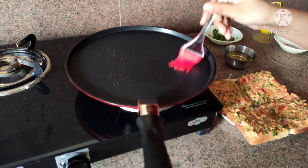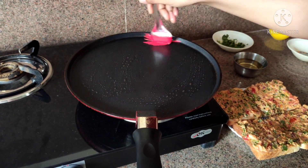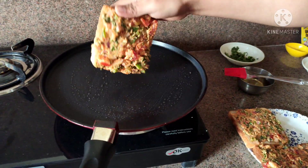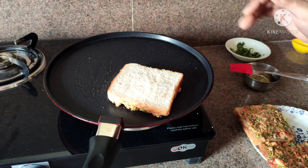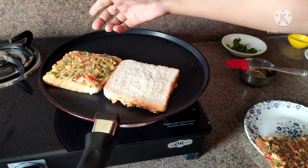First of all, we will grease the pan. Then we will place one bread slice, and put it in the same way.